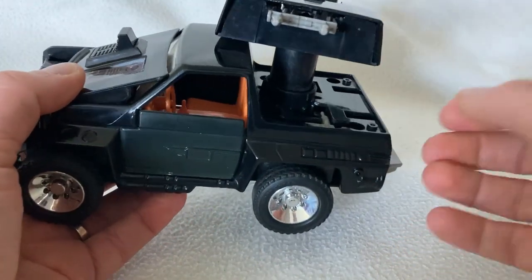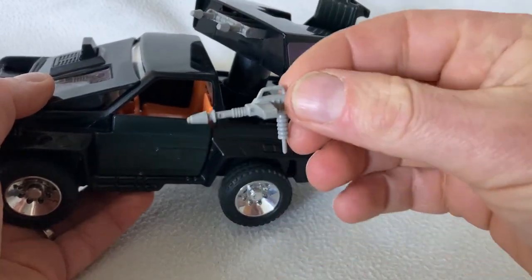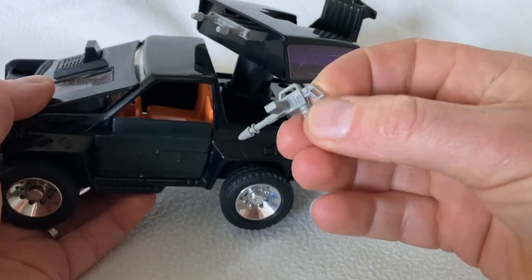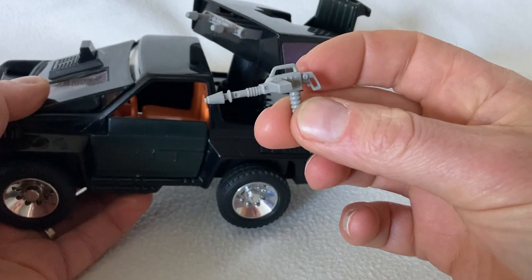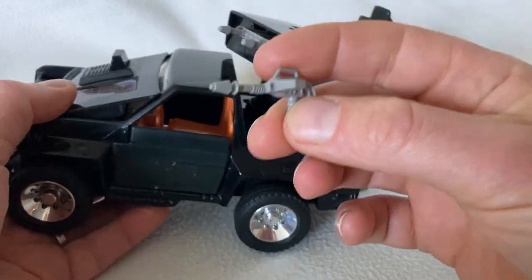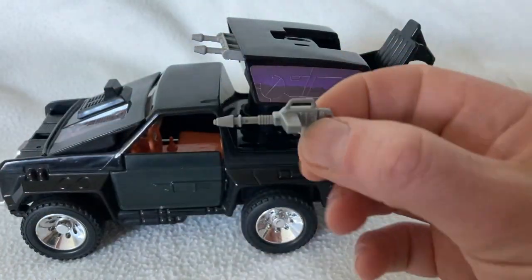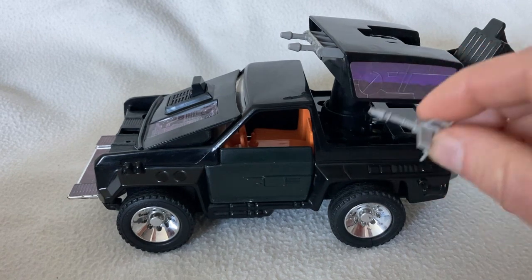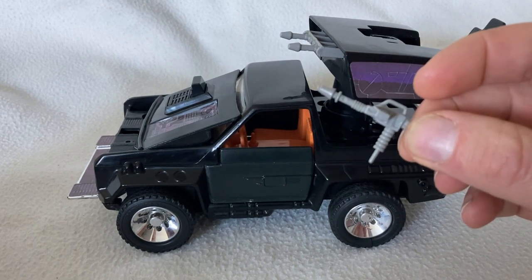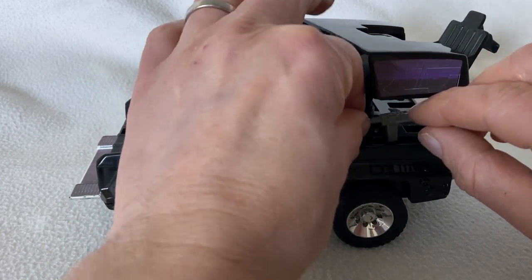The great thing about this Jackhammer is that it came with a storage space for the gun. Ironically, they designed it so the gun wouldn't get lost, but this gun is very difficult to find because so many of them did get lost. I was lucky — when I got this it was a complete version.